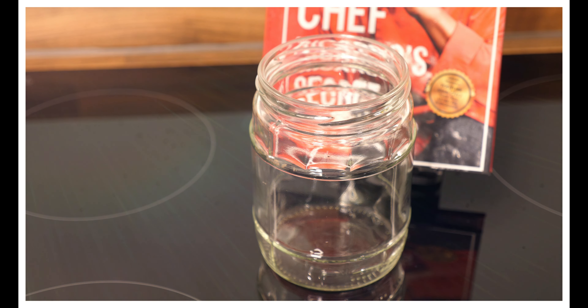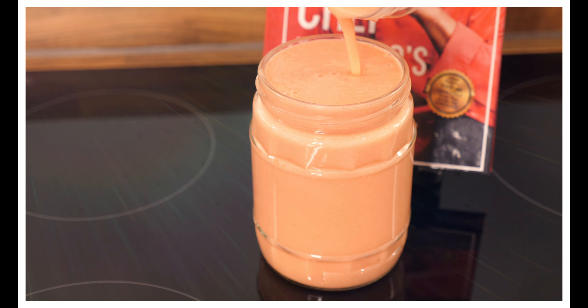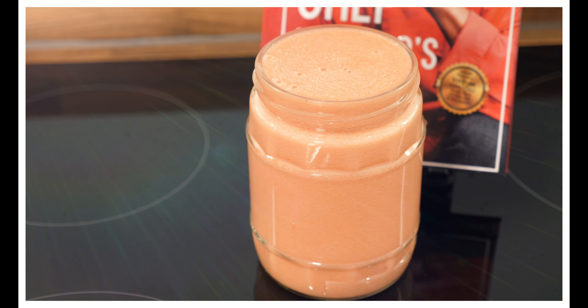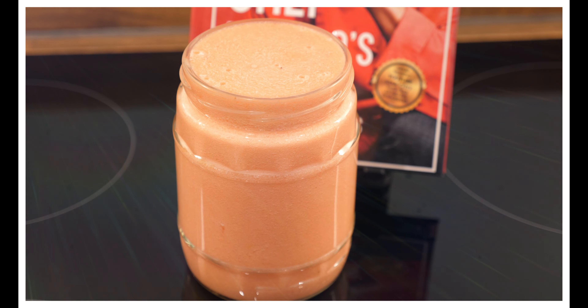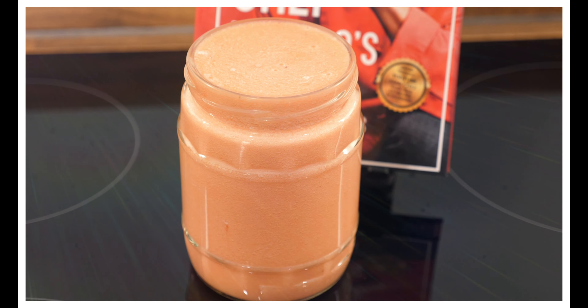That's looking amazing. Pour it out just like that. That is amazing, guys — another one from Chef Ricotta today. Make sure you enjoy this one because we have so many recipes for you in the pipeline. If you liked that one, you know exactly what to do — leave your comments and subscribe to the YouTube channel. Really appreciate every one of you who takes the time to support the cooking show. Have a fantastic evening — we've got a lot more recipes and ideas coming for you guys!